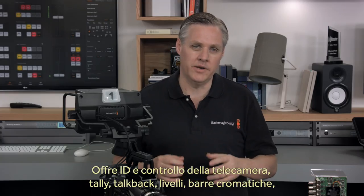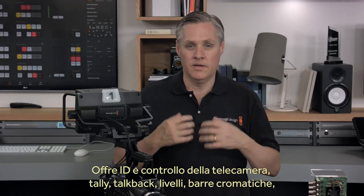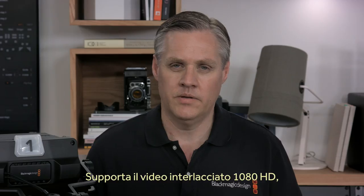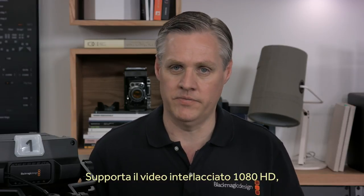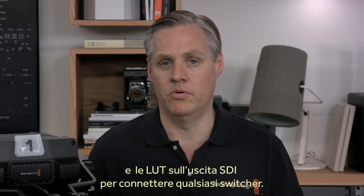The control features added include camera ID, camera control, tally, talkback, reference timing, color correction, detail level, color bars, lens control, and more. This update also adds 1080 HD interlaced video and a video lookup table on the SDI output, so you can use the camera with any broadcast switcher.